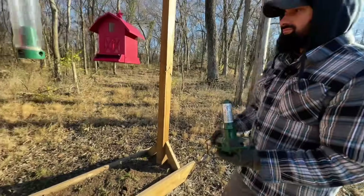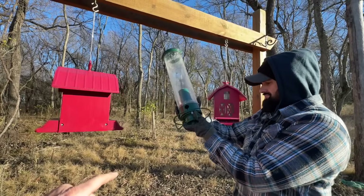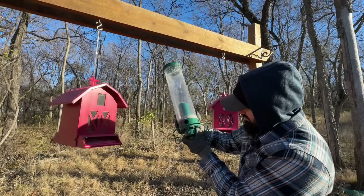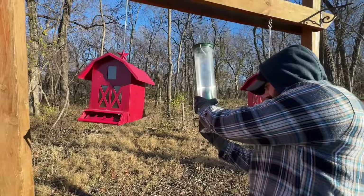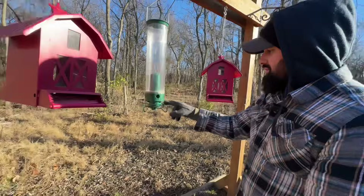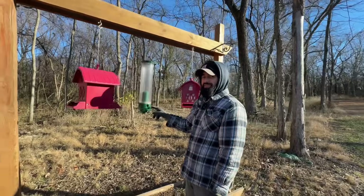I just want to show everybody something. That goes up there. This is the coolest thing. If you all don't have one of these — turn it, turn it until it locks in. It'll lock in there. Now turn that little black switch on. Now tap your finger on that. See that? Squirrel! Isn't that cool? No squirrel. I want to watch that. We need to get some squirrels on here.